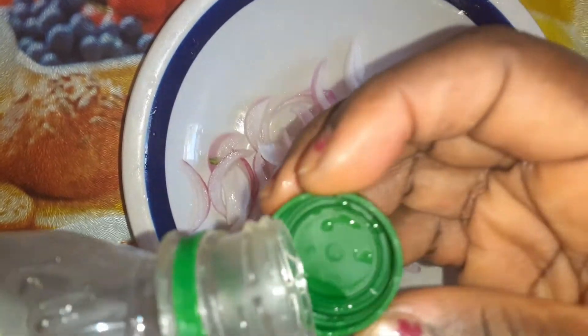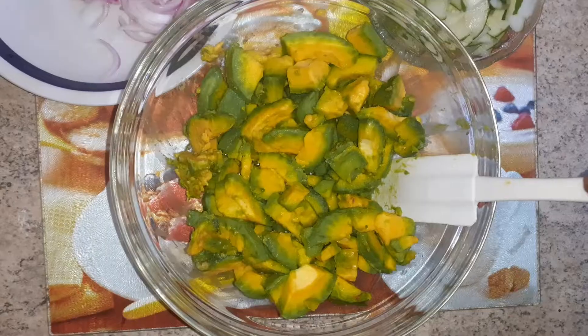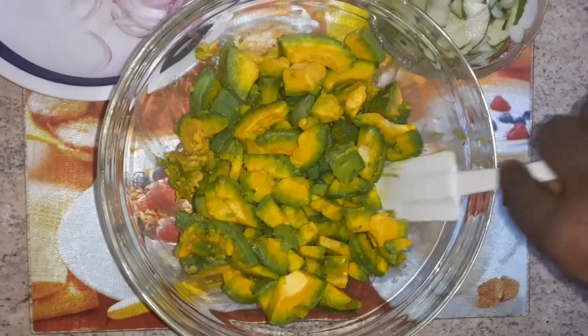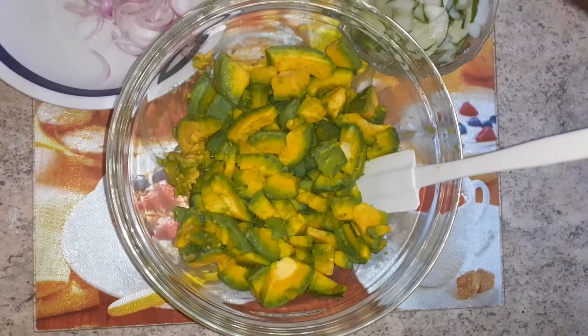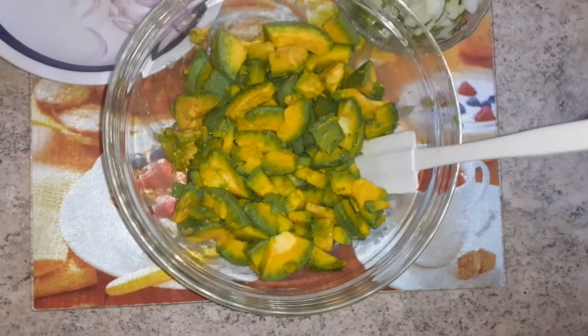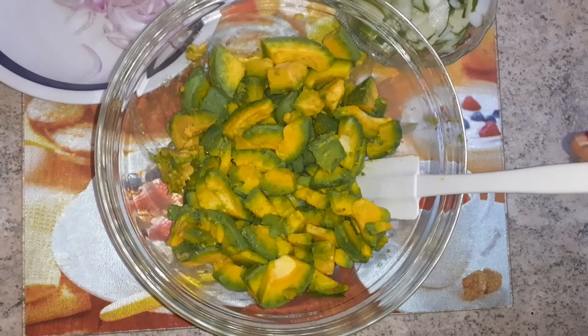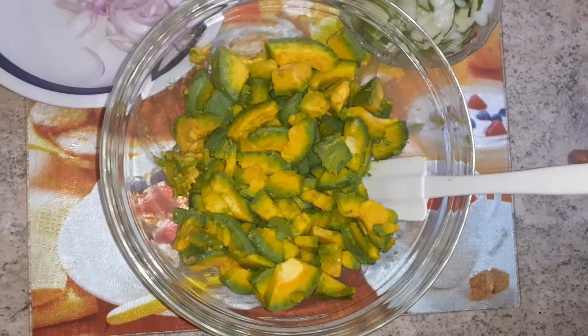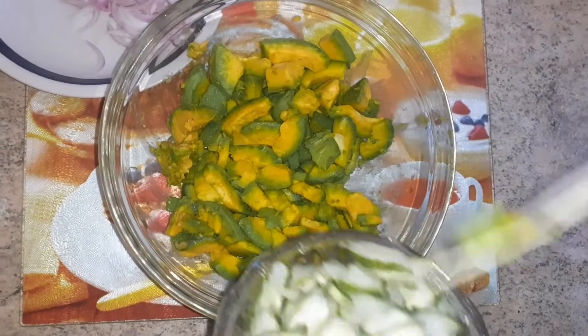I add the vinegar with some water to take away the harsh smell. Now my avocado pear has been chopped. I have my cucumbers and sliced onion so I'm going to combine them. I'm rushing this video because I have a guest coming who is going to enjoy this, so I need to finish fast. Now I add my cucumber.